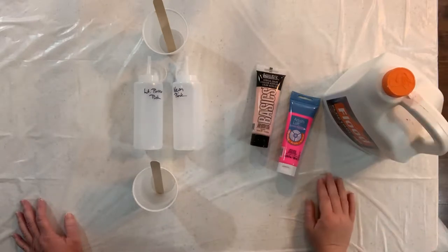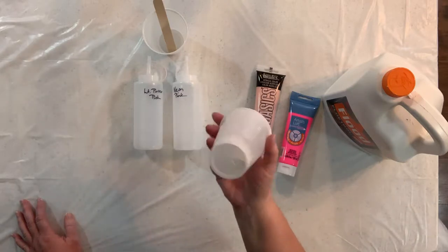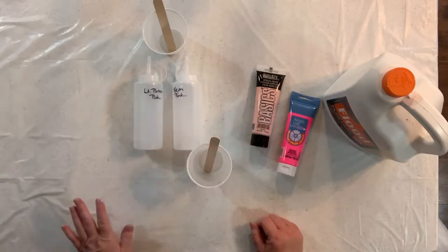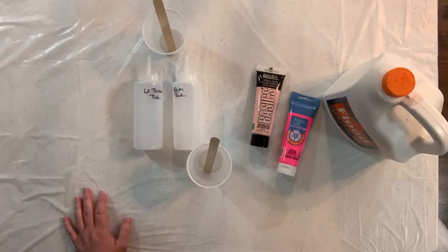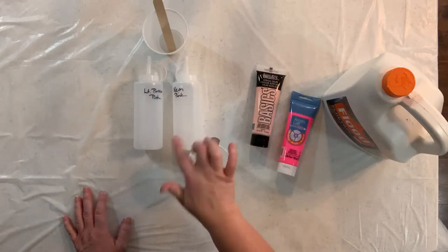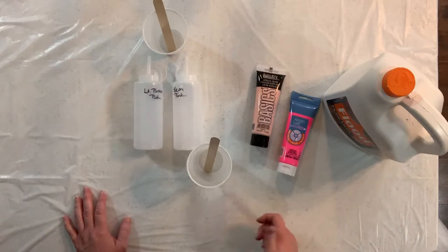I use just a 12 ounce cup. I like to mix it in a cup when I first start with a color just so that I get the right consistency, but then I kind of cheat a little bit and tend to add my paints right from my tube into my condiment bottles once I have them mixed and put my Floetrol pouring medium in there, and that's kind of worked for me.